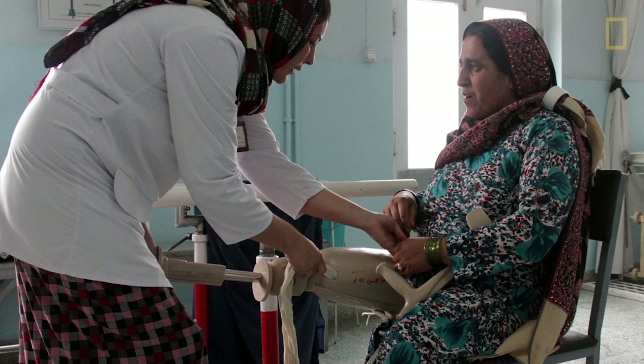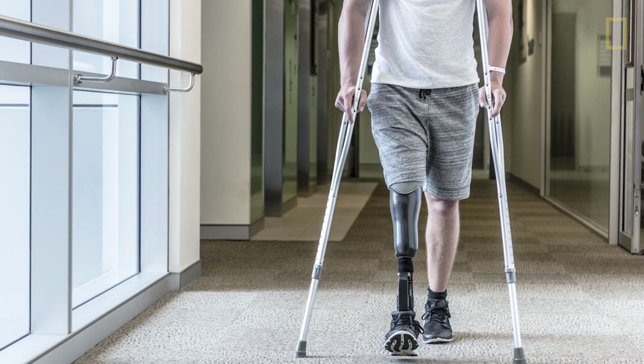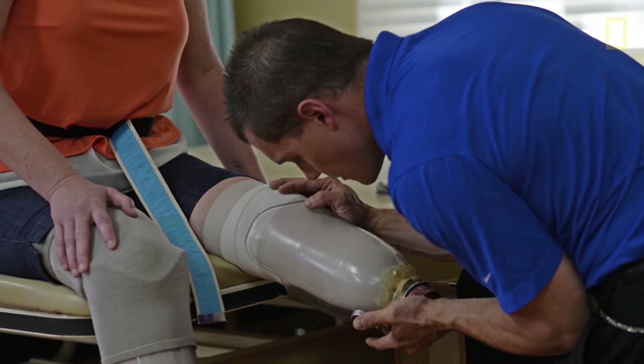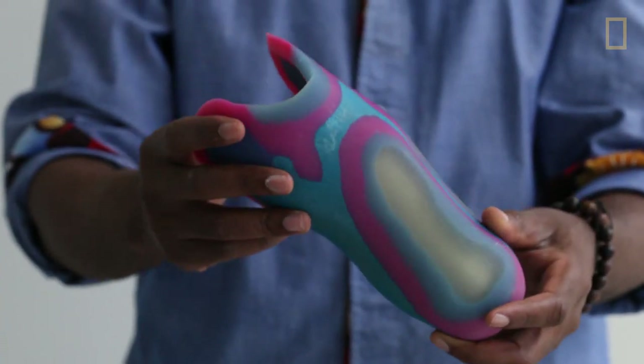100% of people living with amputations experience prosthetic socket discomfort. It's both a technology problem and a science problem, because we don't really know how to connect the body to machines.